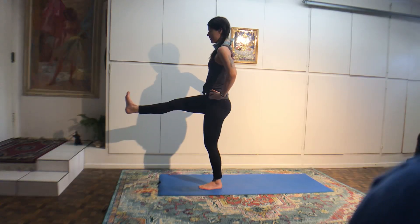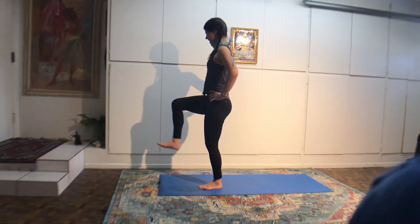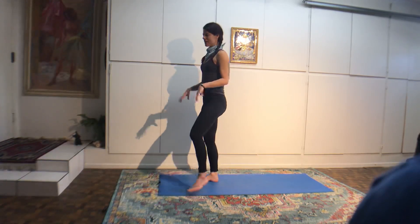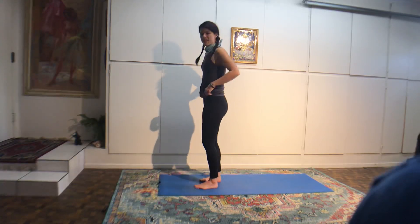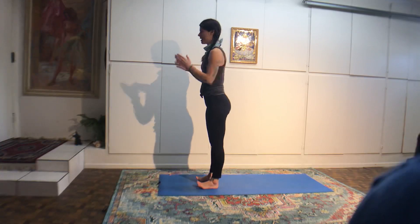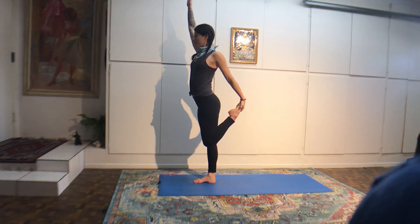Exhale, lower chaturanga. Inhale, upward dog or cobra. Exhale, downward dog. If you're going to jump your legs through your arms, keep your right shin bone back and send the left leg forward. If you're unsure, lower your knees to the floor and lean on to your right hip briefly so you can extend your left leg out. Lean back and lift your left leg up.